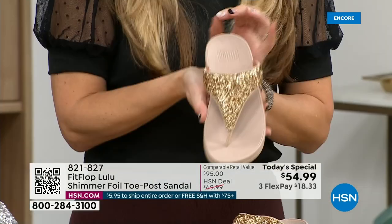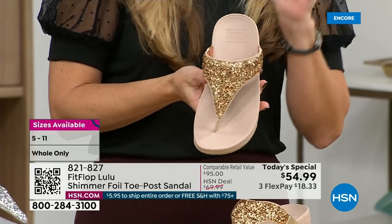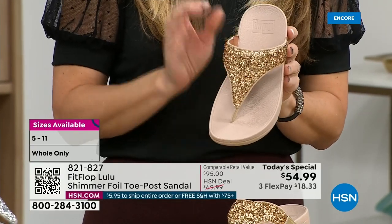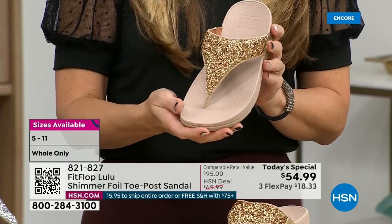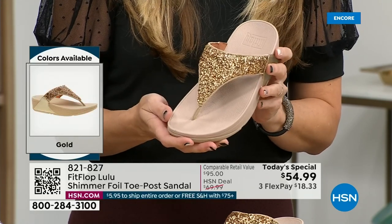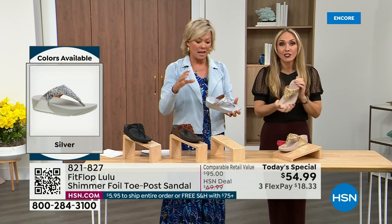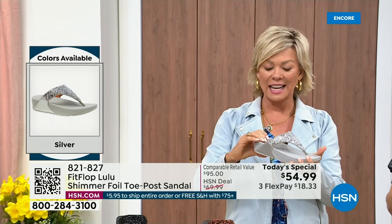FitFlop does have a couple of pairs of shoes that are just razzle dazzle, but this to me is a neutral with a little bit of pizzazz. You could dress this up or dress this down. If you're a jeans and t-shirt girl, you put something like this on and it instantly elevates your look. It's a simple sandal and it does give you a nice one and a half inches of height.